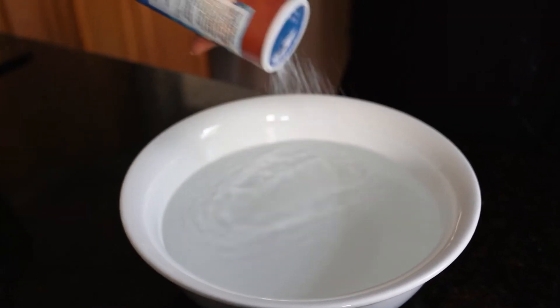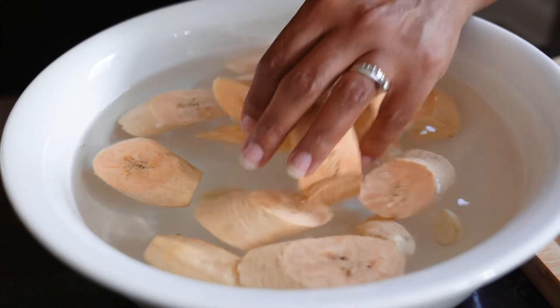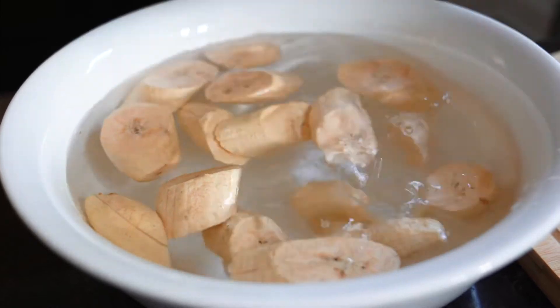Now we're going to soak the plantains in water. I get a bowl, add some cold water, around a tablespoon of salt, and some crushed garlic. This step is optional — if you're super hungry you can just go ahead and fry them — but through my own testing I've found that soaking them in water gives them that nice extra crunchy feeling.